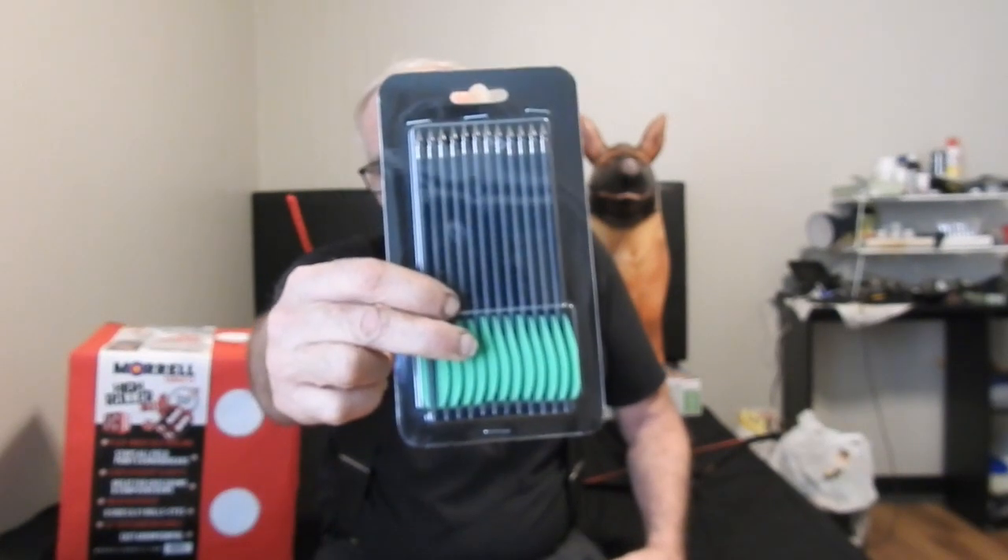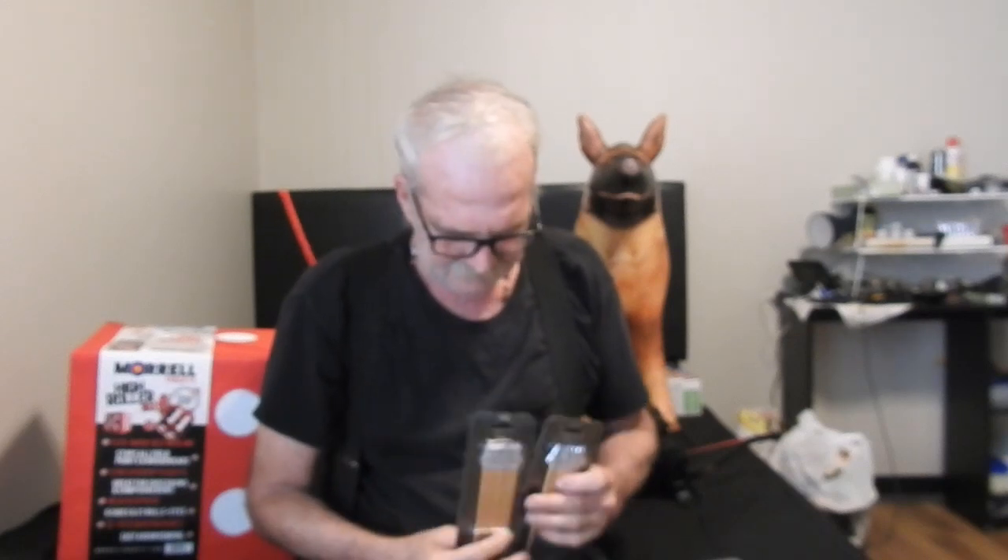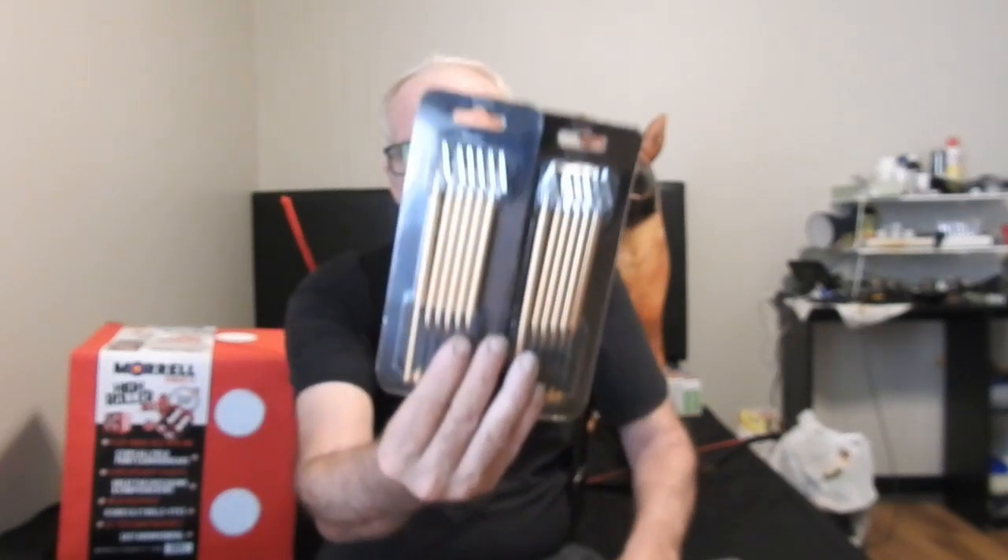When I discovered that my homemade crossbow bolts didn't fit in the magazine, I ordered field or target tip ones and broadhead tip ones. Both gave me the option of ordering a minimum of twelve. The target ones came in a package of twelve, but the broadheads came in two packages of six.